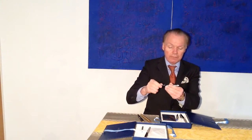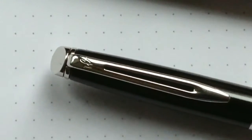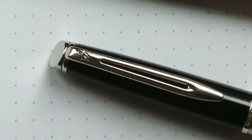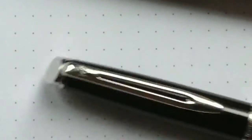This ballpoint pen has a turning mechanism. Now let's take a closer look at these pens with a different camera angle. You can see the Waterman W on the clip, and here on the cap ring you can see 'Waterman' and 'France.'